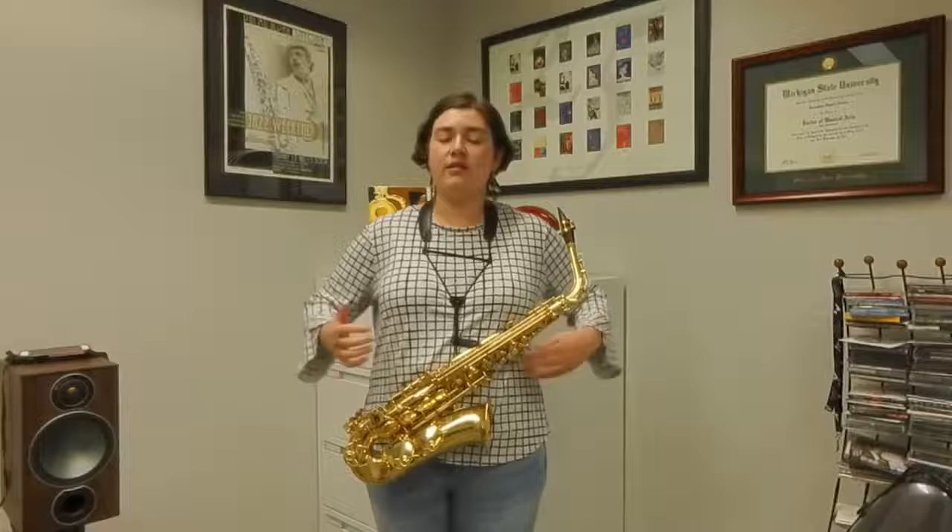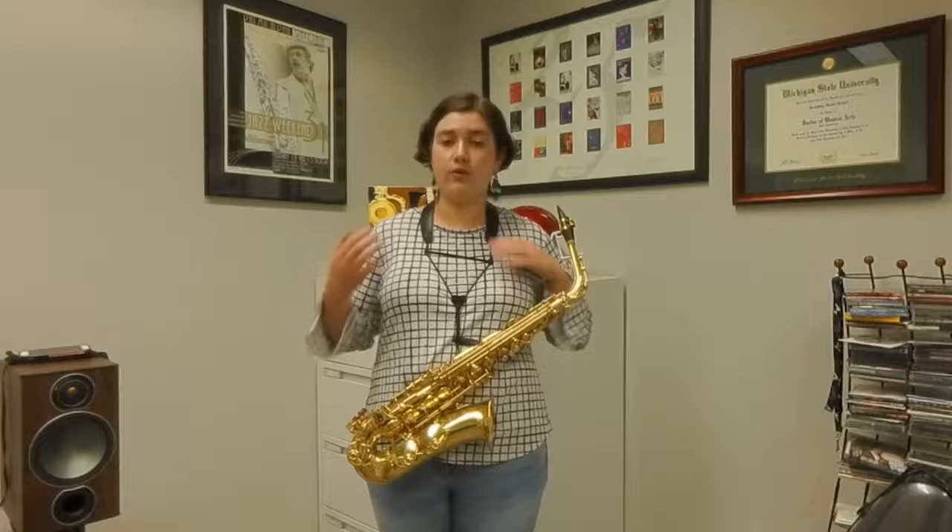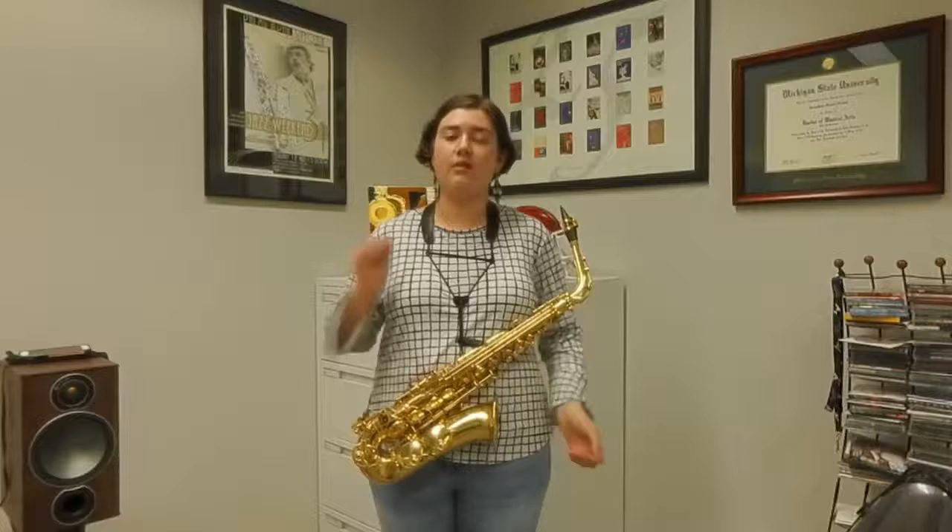Next, take a deep breath from your abdomen as opposed to from your chest. Taking deeper breaths means that you'll have better tone and more breath support.